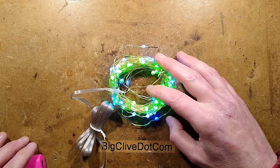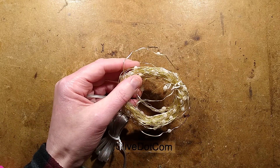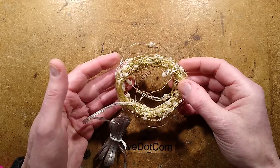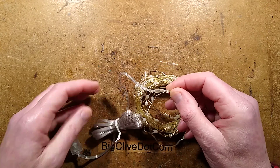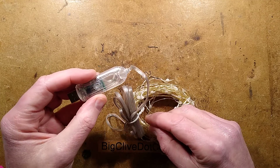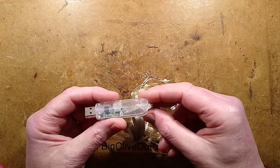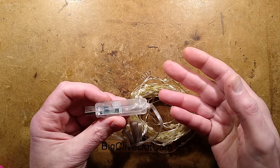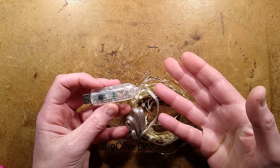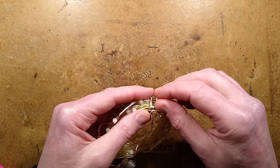I shall zoom back out for this. A couple of things could have affected that. It could have been a bad connection where the copper wire terminates, or it could be the processor just decided to lock up — that can sometimes happen if the firmware has a glitch. But there's also an infrared sensor in here, which may mean it was getting a rogue signal from somewhere else — maybe even another remote control putting it into a different mode.